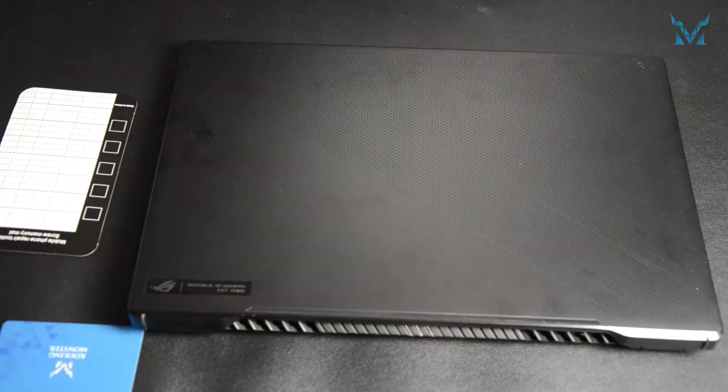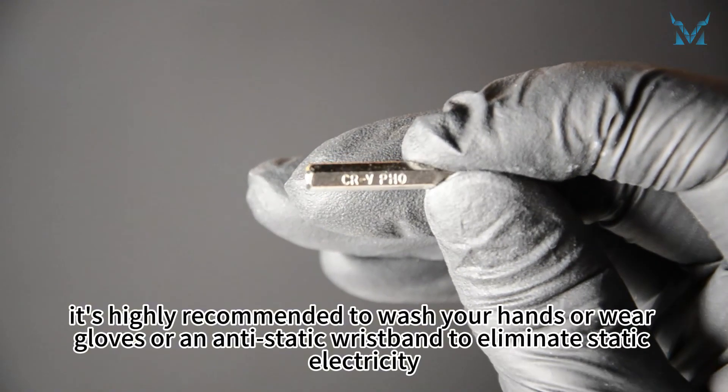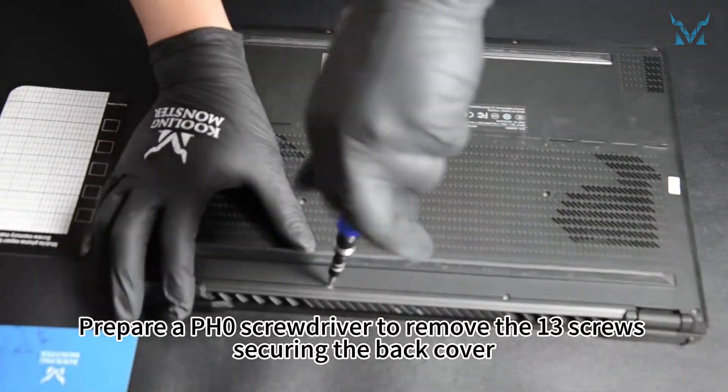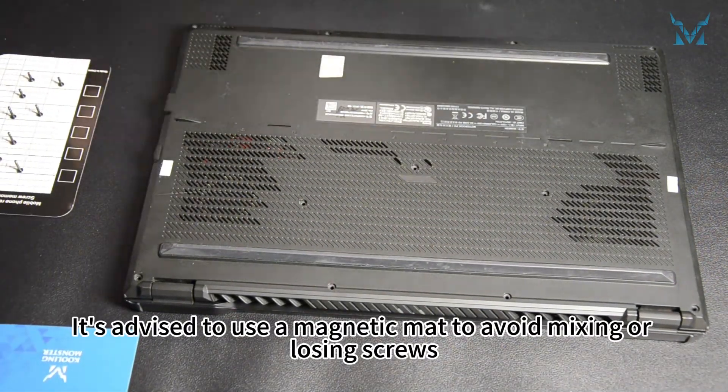Step 2: Remove the laptop case and battery. Before you start disassembling the computer, it's highly recommended to wash your hands or wear gloves or an anti-static wristband to eliminate static electricity. Prepare a pH 0 screwdriver to remove the 13 screws securing the back cover. It's advised to use a magnetic mat to avoid mixing or losing screws.